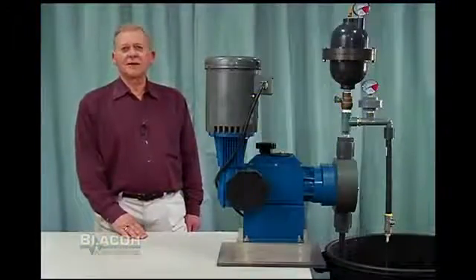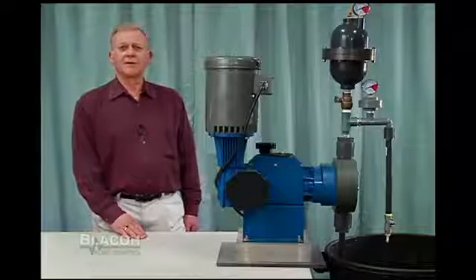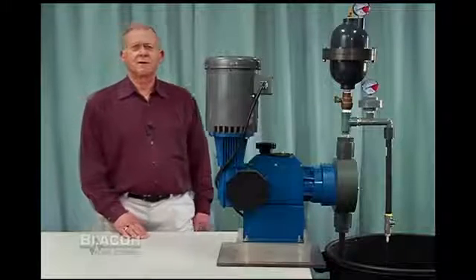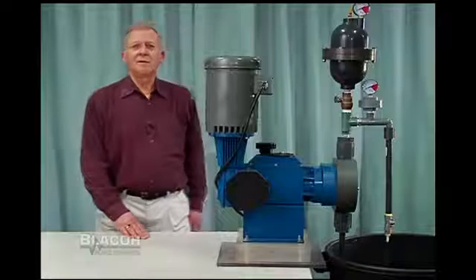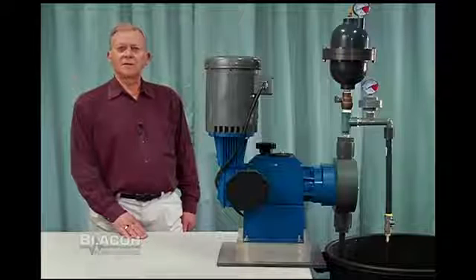This test stand demonstrates the Blakel pulsation dampener with a chargeable air control and a motor-driven diaphragm metering pump. The chargeable air control consists of a Schrader type charging valve and a pressure gauge. It does not require any permanent air supply, just an initial charge.